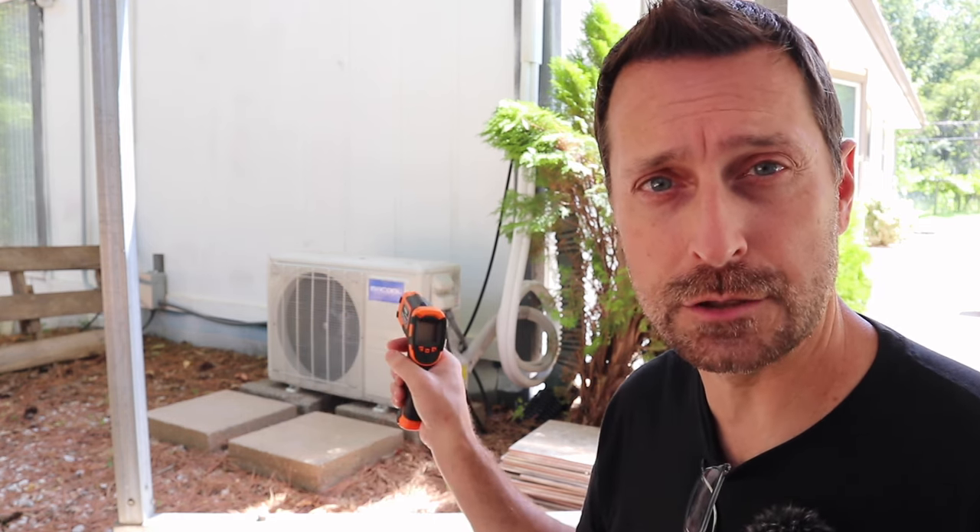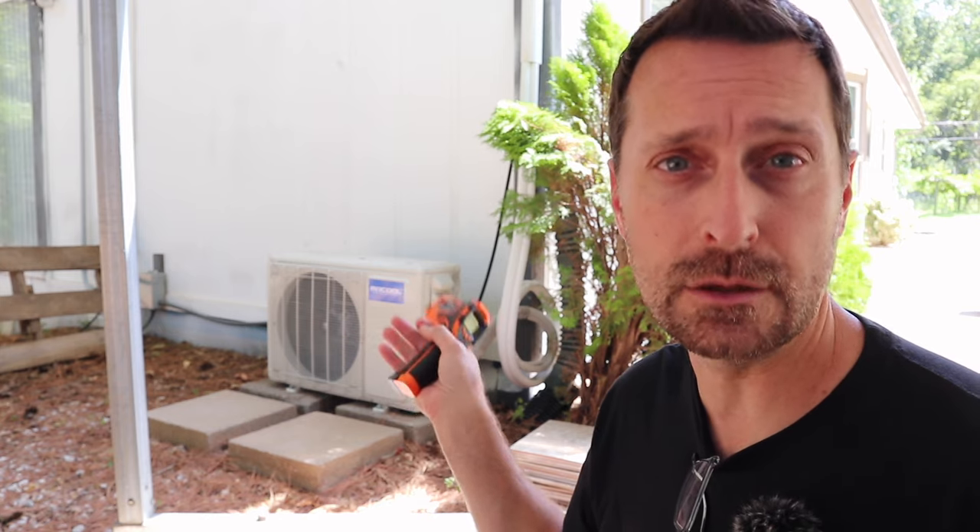Current temps for us near Tyler, Texas are 102 degrees and it's around 11:30 in the morning. Just like I did on the cold performance video, I'm going to take a temperature on the heat exchanger fan and see how much heat it's removing from the house. That air is pretty hot — it's 106 and a half degrees. Now let's go inside the house.